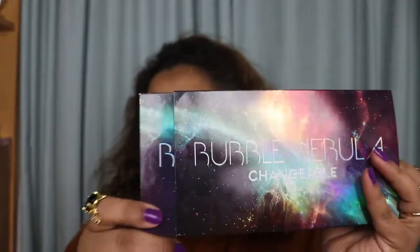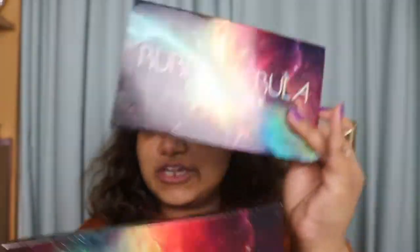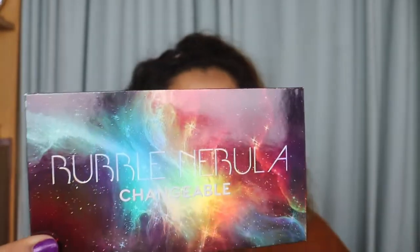So it opens up — I instantly like the packaging. The packaging and the box are the same style as the galaxy shades. As far as I know, this is a dupe for the Huda Mercury palette. I'm all for dupes — I don't own any Huda Beauty palettes, but I do tend to find dupes everywhere, so I thought I'd give it a try.